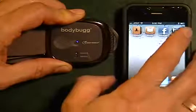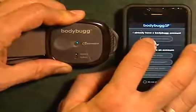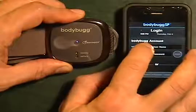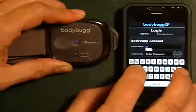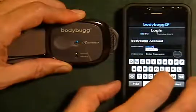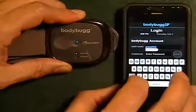Once we've finished installing it, we're going to open up the application and we're going to go ahead and sign in. We're going to use our login information that we used to login at the MyApex site.